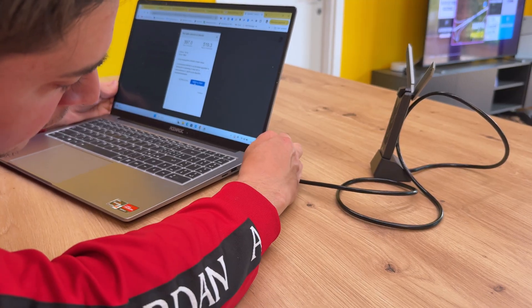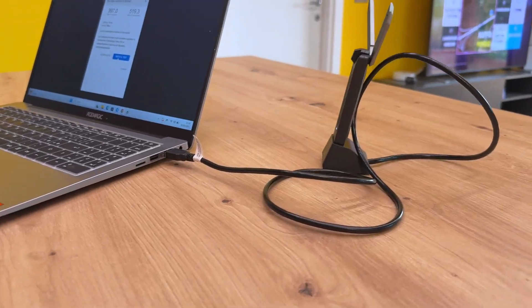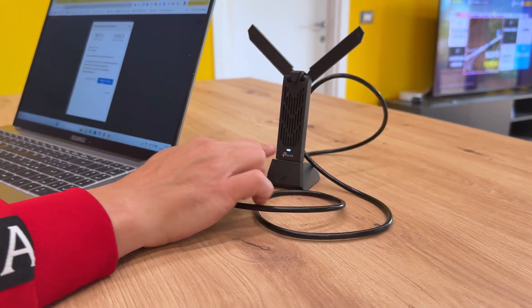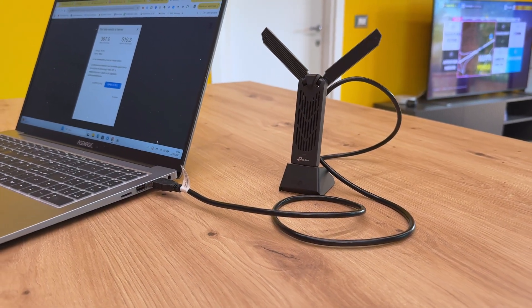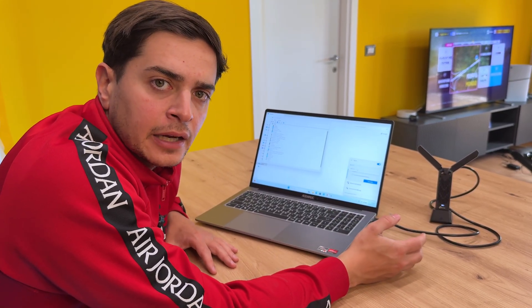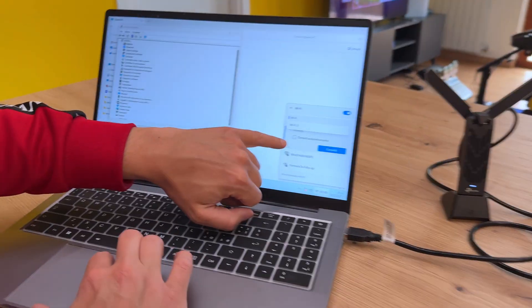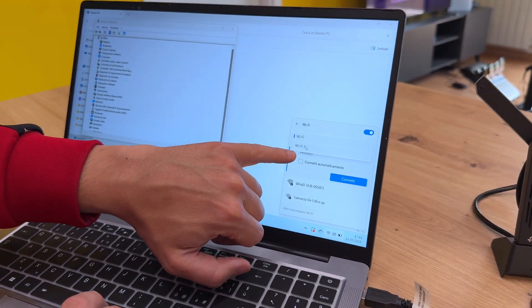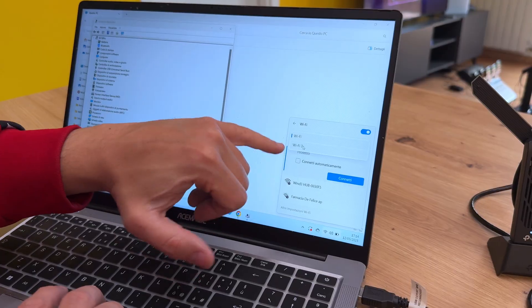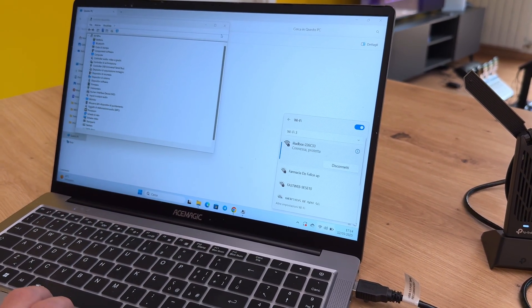This obviously has to be plugged into a USB port for better performance. As we can see, the TP-Link is on. The first time, TP-Link will also have you install the Bluetooth drivers and the Wi-Fi drivers. I want to demonstrate that I have disconnected from the initial Wi-Fi, which should be disabled if you are not using it. Let's switch to Wi-Fi 6, where we are currently connected.